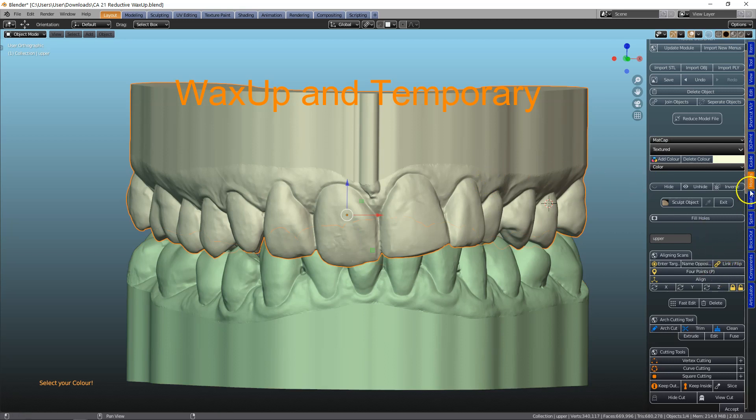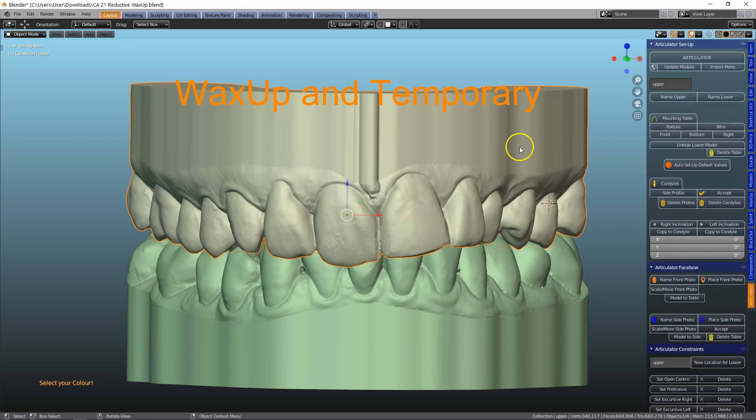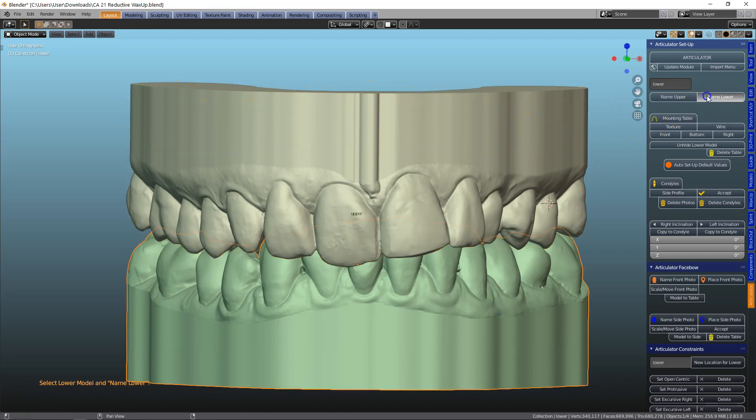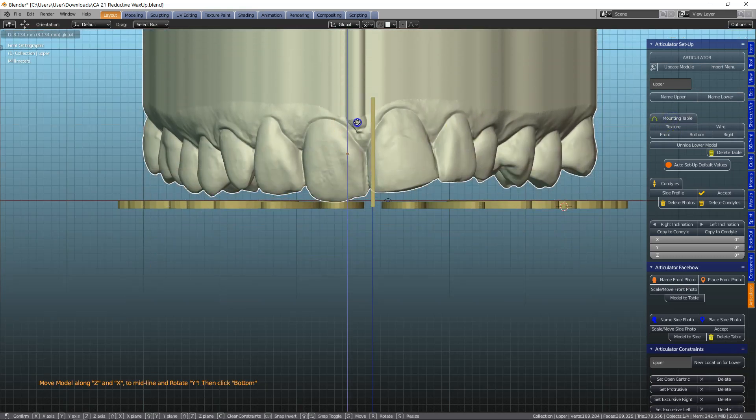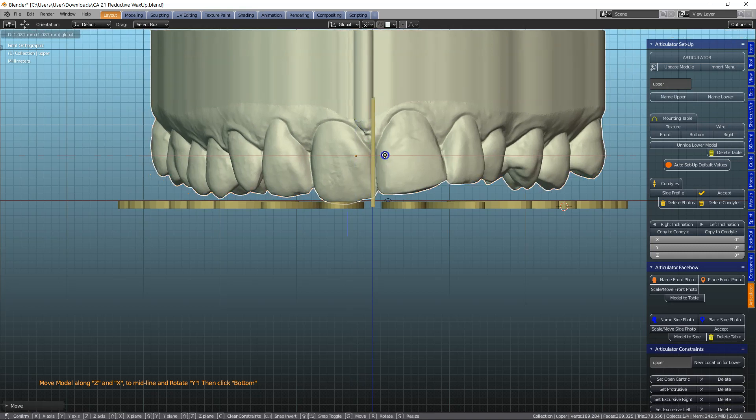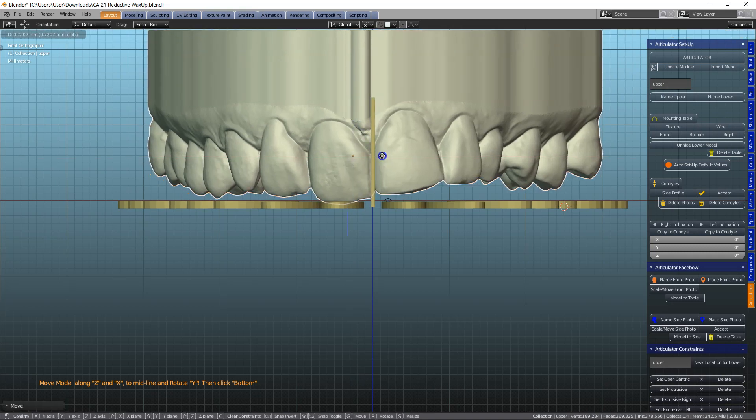We will select that specific tooth and in the Articulator module go to name upper and name lower. Then click mounting table and reposition this model so that we can get a symmetry going so we can use the mirror imaging.